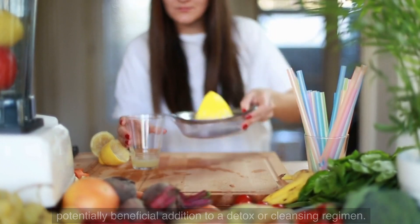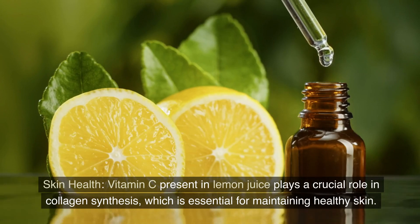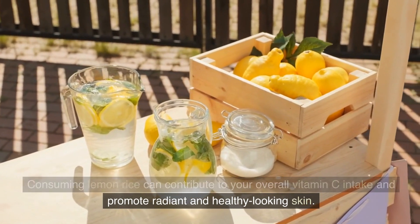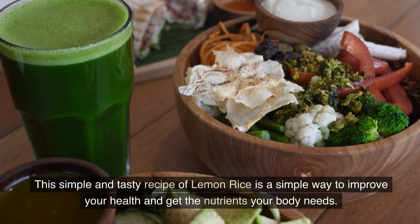Skin health: vitamin C present in lemon juice plays a crucial role in collagen synthesis, which is essential for maintaining healthy skin. Consuming lemon rice can contribute to your overall vitamin C intake and promote radiant and healthy-looking skin. This simple and tasty recipe of lemon rice is a simple way to improve your health and get the nutrients your body needs.